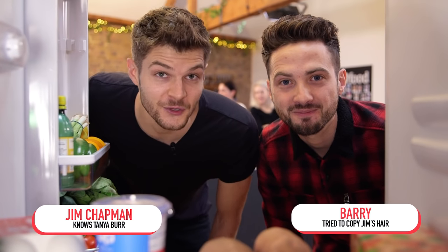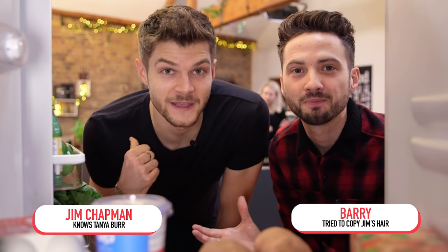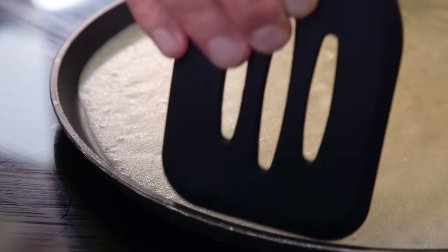Hello and welcome to FridgeCam. If you eat food, then this is the show for you. In the fridge today, we're joined by Jim Chapman. And we'll be giving you a catch of the day challenge. And you'll learn five things you can do to improve your pancakes.